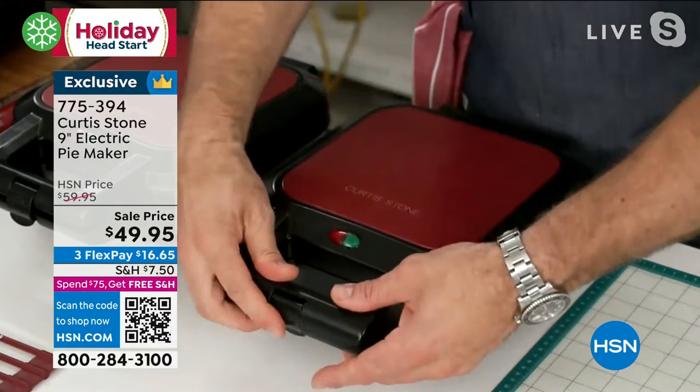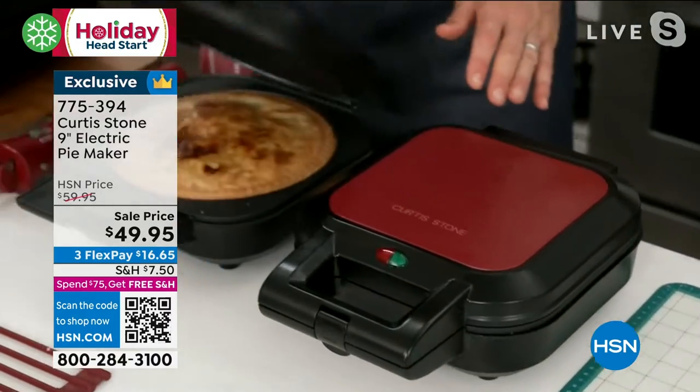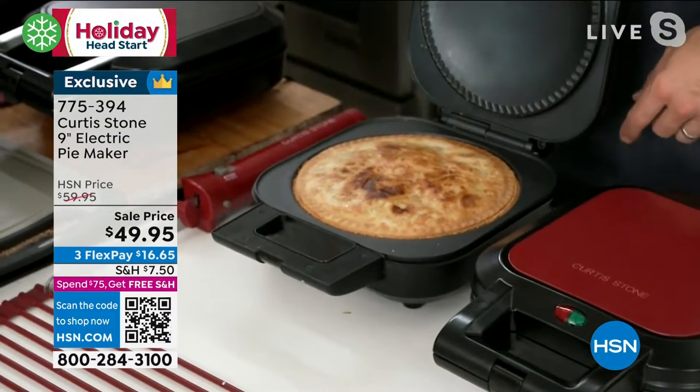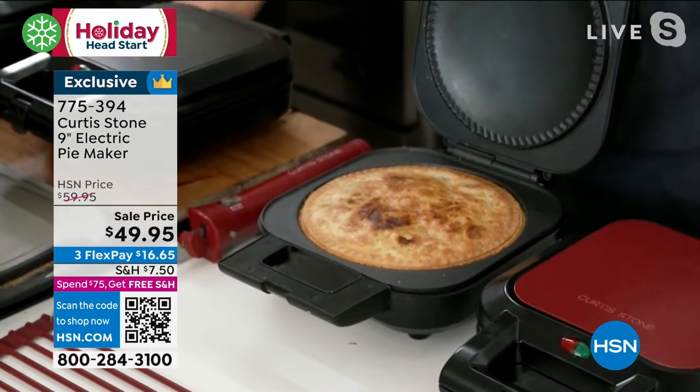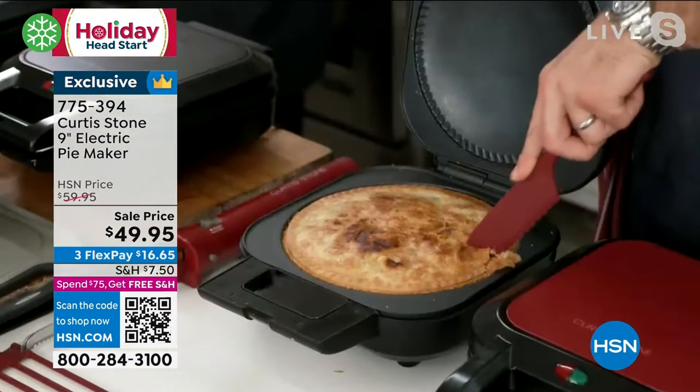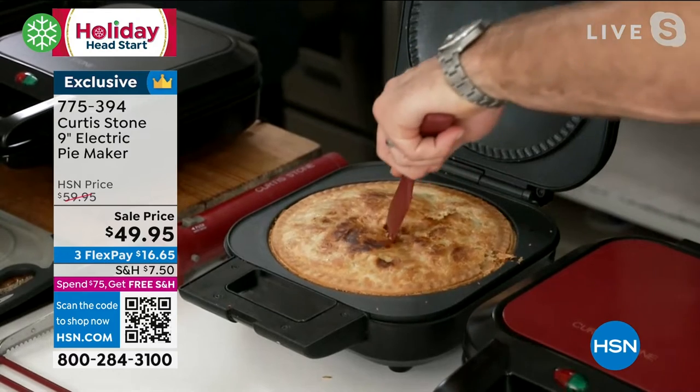It's crimped the edge of the pie, so it will now look like a perfect homemade pie. Just leave it, close it, clamp it, and come back to it. This is the same apple pie — it takes about 30 minutes.